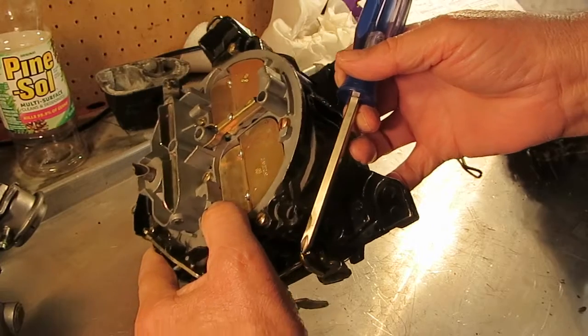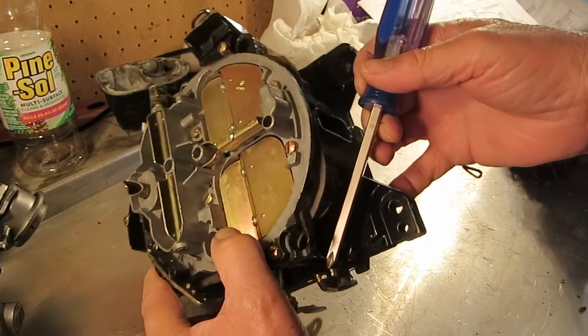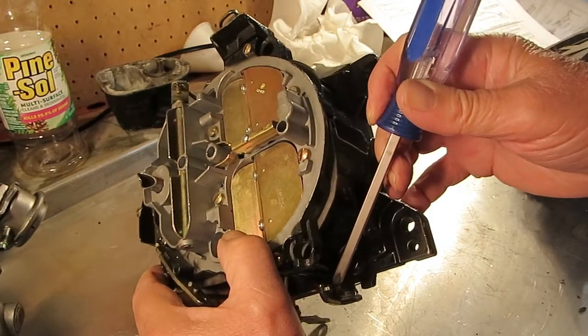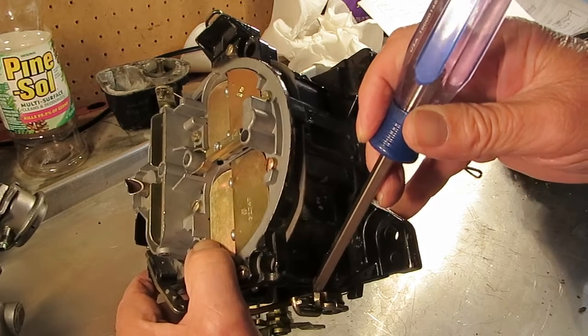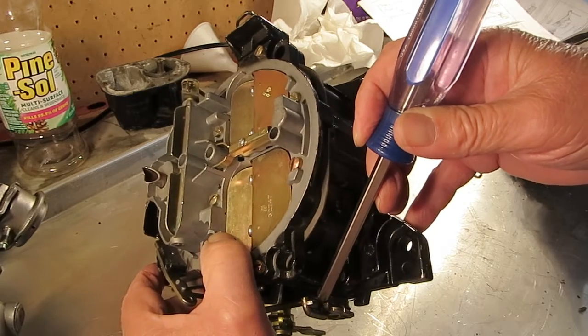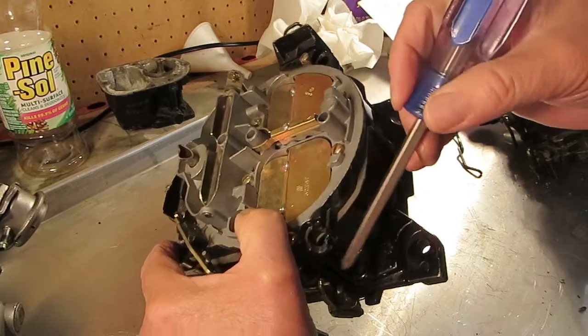Again, you're going to take this rod, touch that lever, and when it touches, measure the gap between the lower rod here and the lower lever. Measure 70 thousandths. And that will get you the correct opening for the secondary.